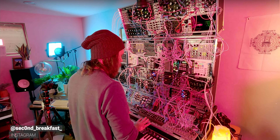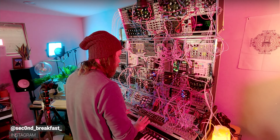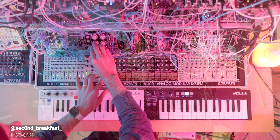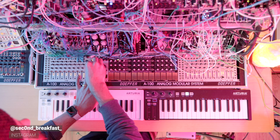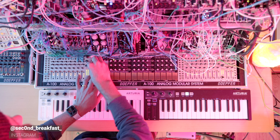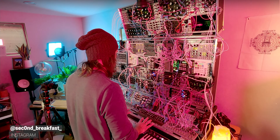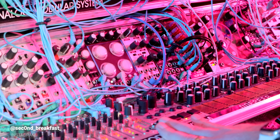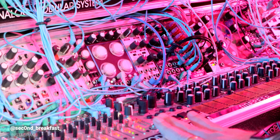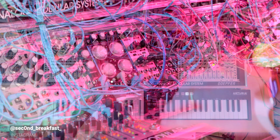I have a mix of pre-recorded drums and a little beat that is programmed in on Hermod, which is coming down and hitting my drums. I also have the Shakmat Four Bricks Rook, and I'm combining triggers from both places using OR Logic modules. I just find that a really fun way to be able to add flourishes and kind of improvise while I'm playing.